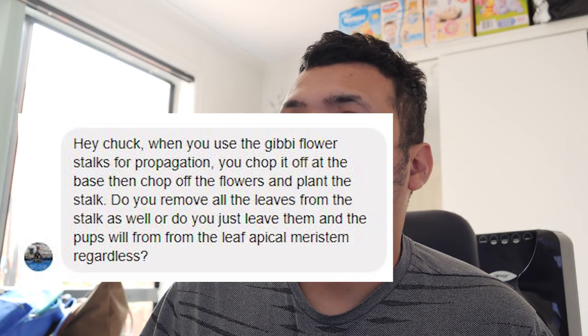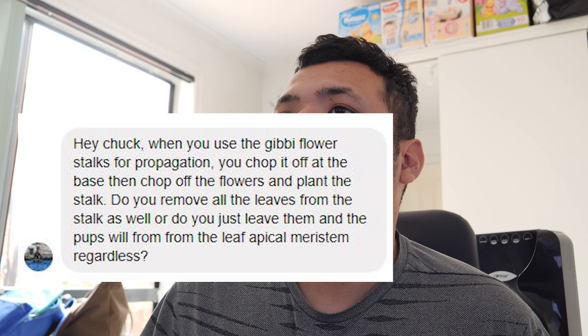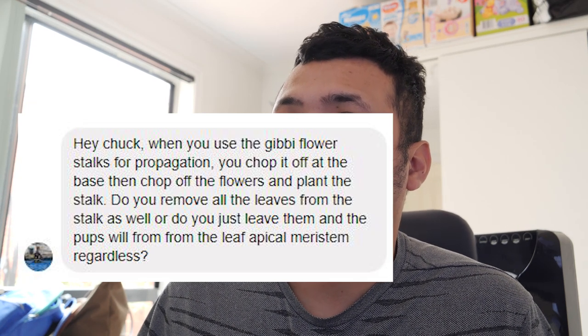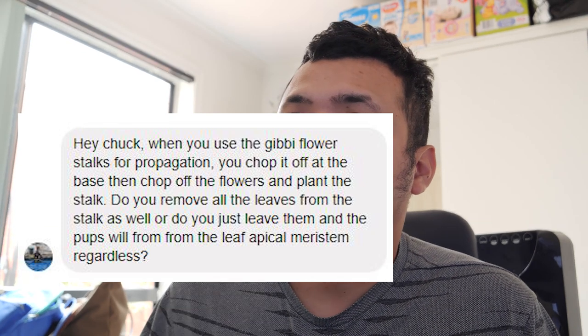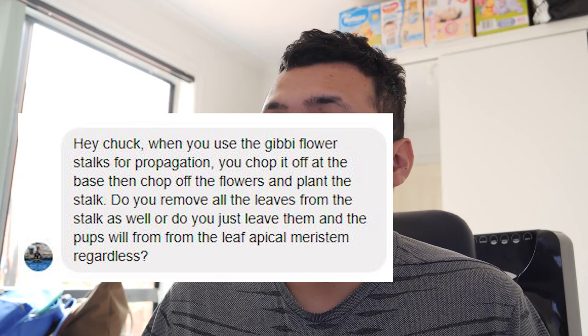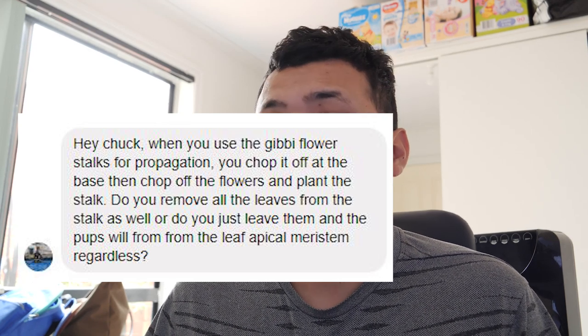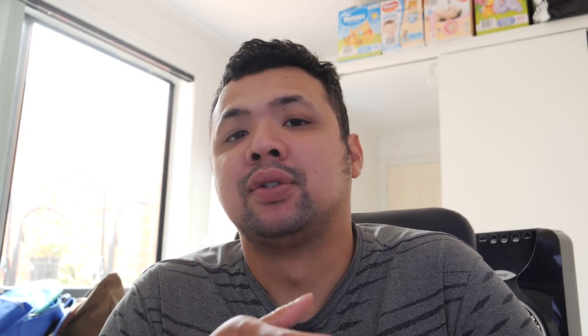The first question is from Kelvin, who asks: when you use the Gibby flower stalks for propagation, you chop it off at the base then chop off the flowers and plant the stalk. Do you remove all the leaves from the stalk as well, or do you just leave them and the pups will grow from the leaf apical meristem regardless? This is a very good question, and it references one of my older episodes on the 3 methods you could use to propagate from flower stalks. If you haven't seen it, the link would be somewhere here or down in the description.